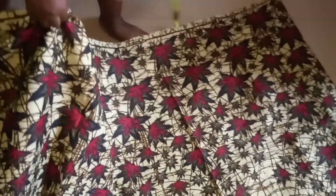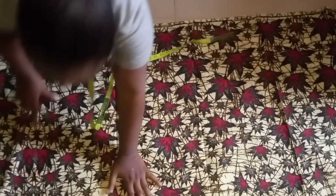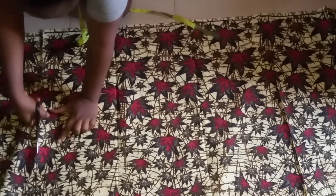I just place it on my table now to measure 54.8 into two. I place it on the floor so I'll be able to cut it very well. I just need to smooth it out like this, and I'm cutting out the length that I've measured.